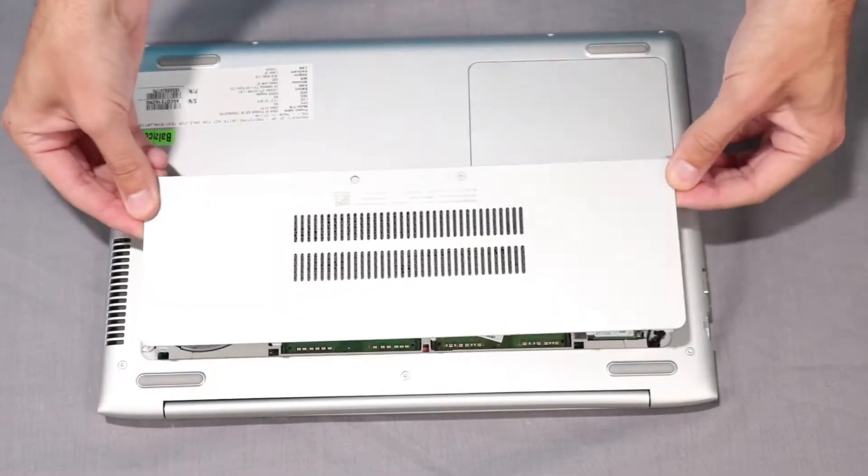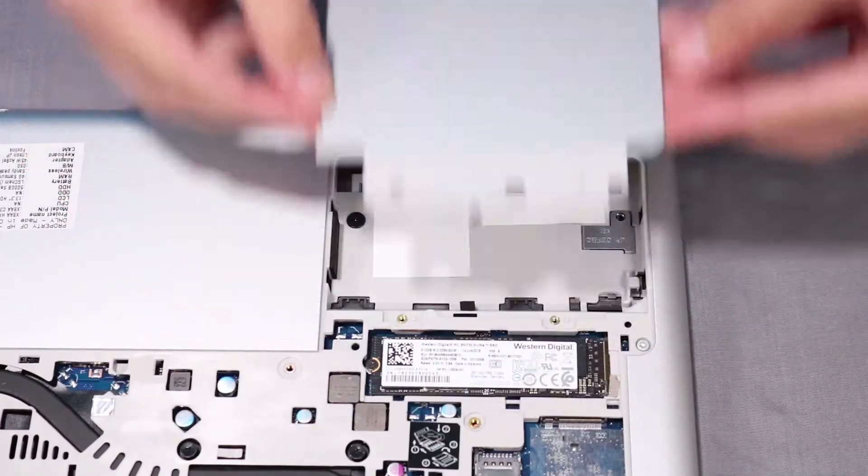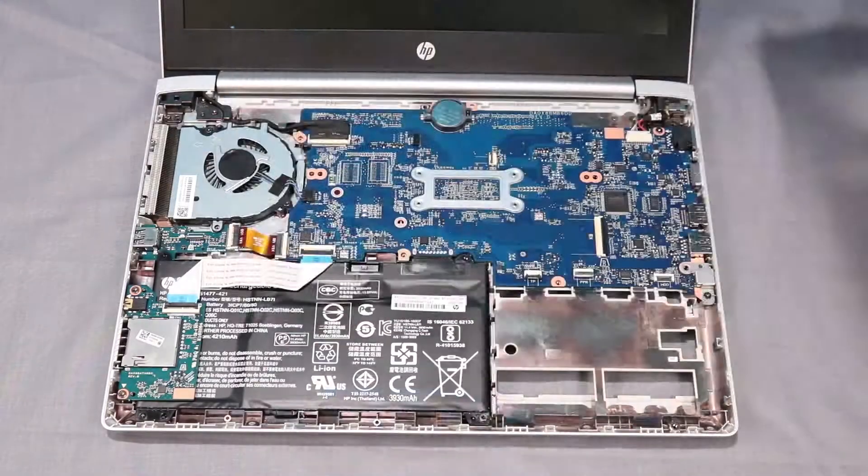Before you begin, remove the main service door, keyboard, drive service door, top cover, and display bezel.